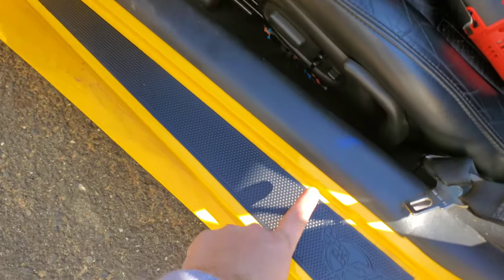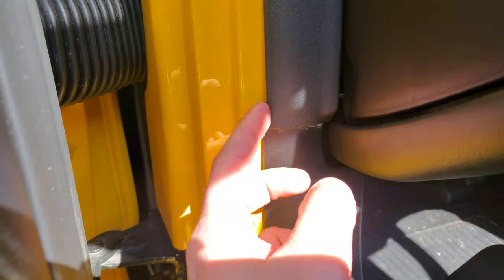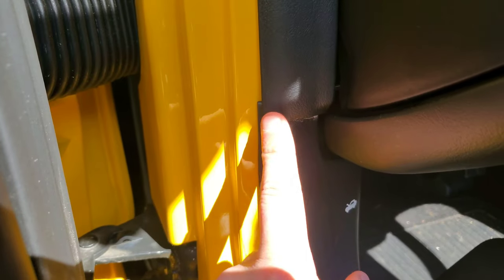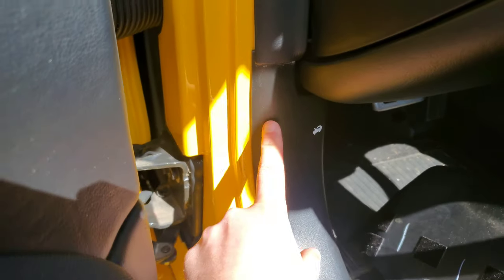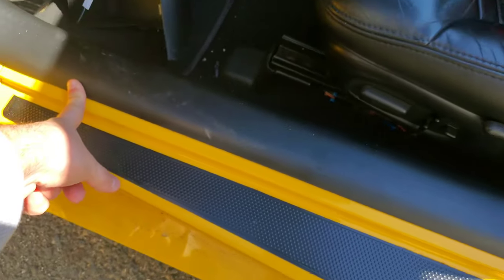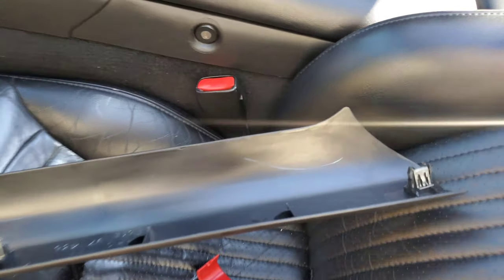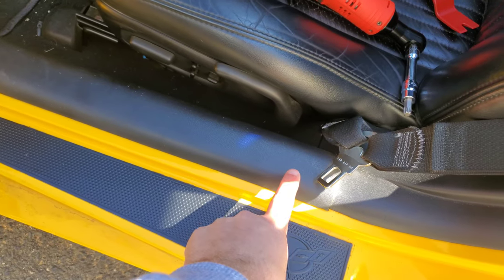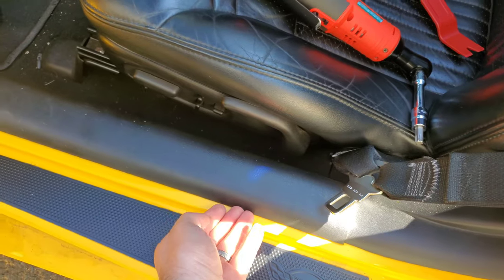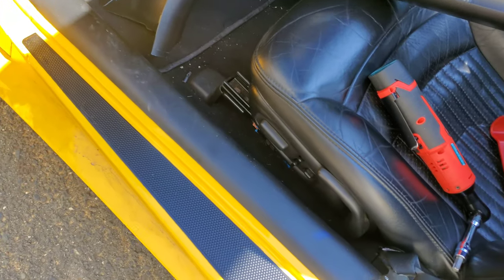First thing we need to do is remove this plastic sill piece. Keep in mind which way all these plastic pieces are aligned — this plastic piece is underneath the other one. There are four clips holding this onto the sill: one here, one around here, one in the middle, and one closer to the end. I'm showing you the passenger side that I already removed, so you can see those four fasteners. Come in with the plastic trim tool, peel this up, and start popping them one by one.